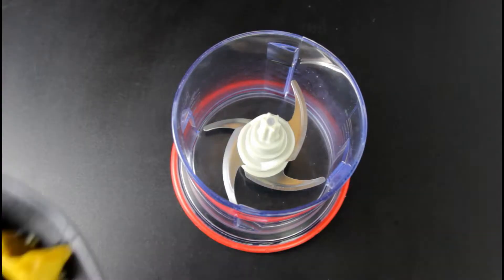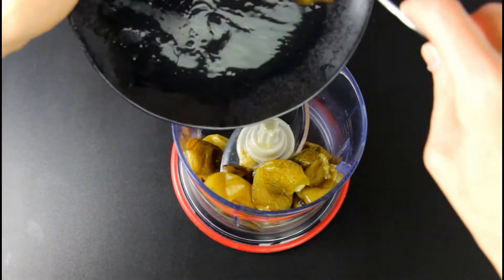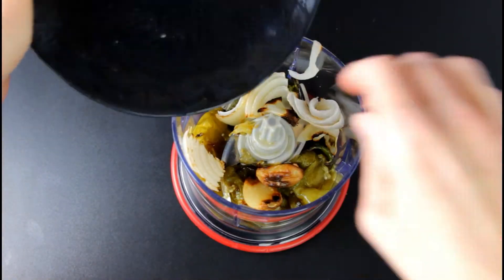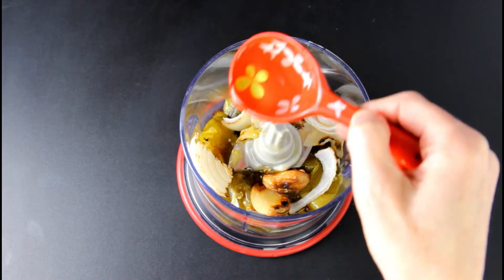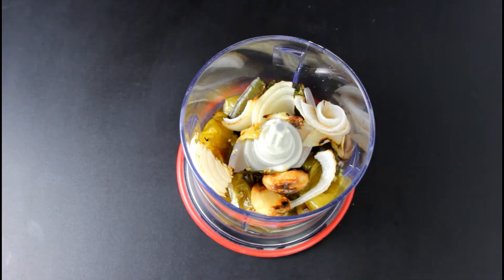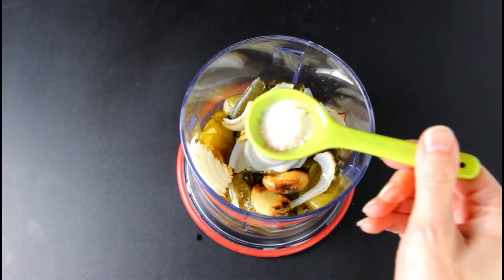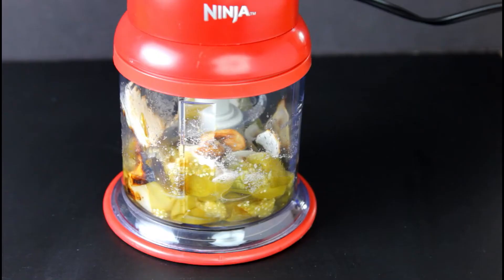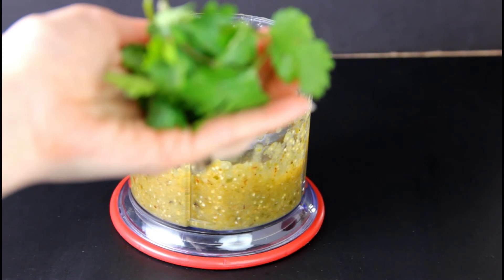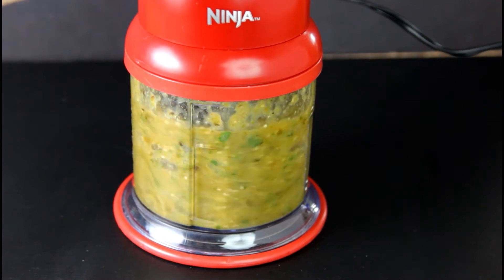Remove roasted vegetables from oven. Add roasted vegetables to a food processor or blender. Add three tablespoons water. Add one tablespoon fresh lime juice. Add one half teaspoon sea salt. Blend or process. Add seven sprigs fresh cilantro. Blend until smooth.